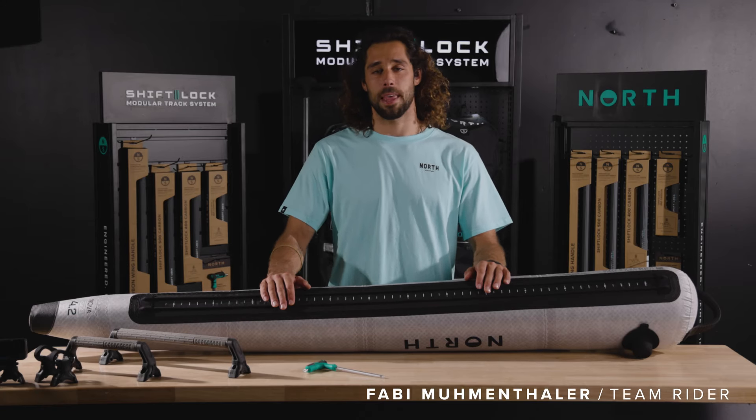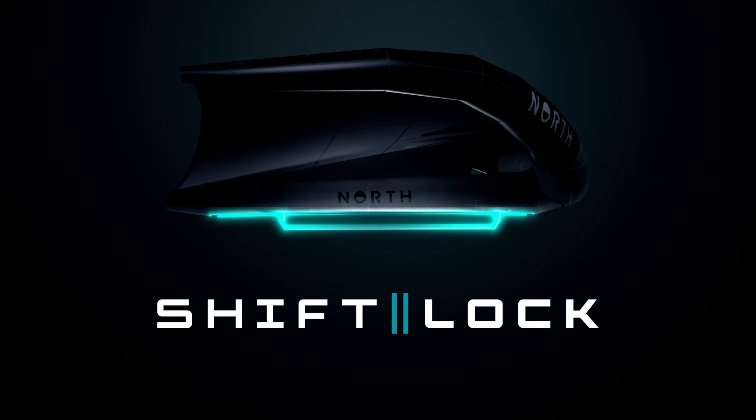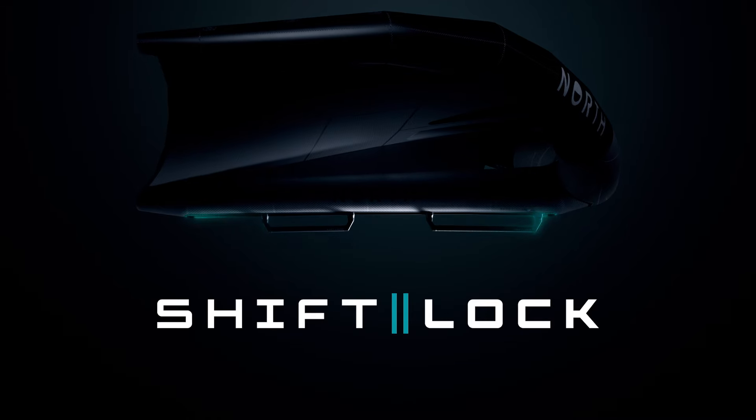Hello there, my name is Fabi. I'm a Northfoil steamrider and today we're going to see how to install a shift lock handle or mounting accessory onto the shift lock track system.